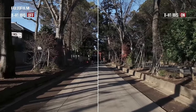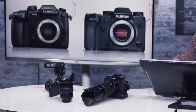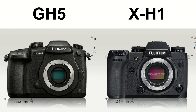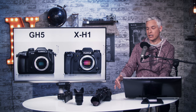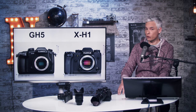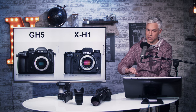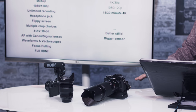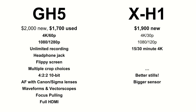A lot of people are saying this is Fuji's GH5 competitor, and I do not feel that way. It's nowhere near on par with a GH5 for video. It's a hybrid shooter — a camera you'd pick up if you want to shoot both stills and videos, and that's how we'll be recommending it. The GH5 and GH5S are so much more powerful cameras. The X-H1 is actually more expensive than a used GH5 but a little less expensive than a new one.